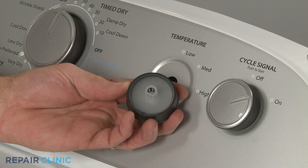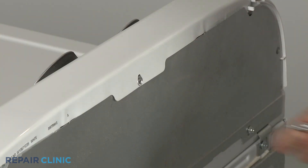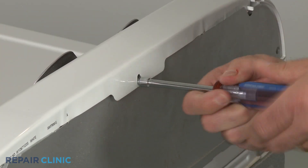Align the temperature control knob on the switch stem. Re-thread the screw to secure the console to the rear cover panel.